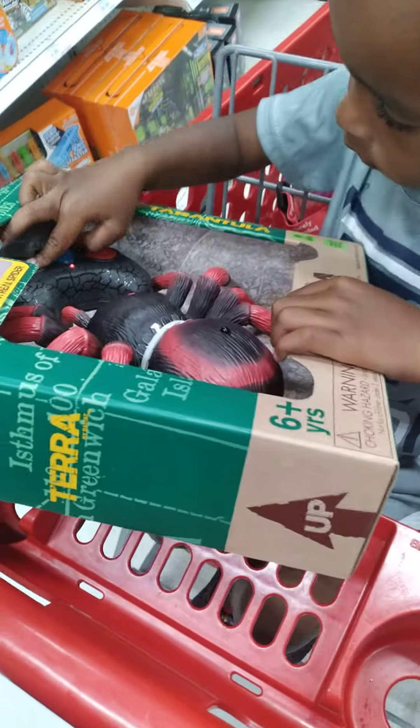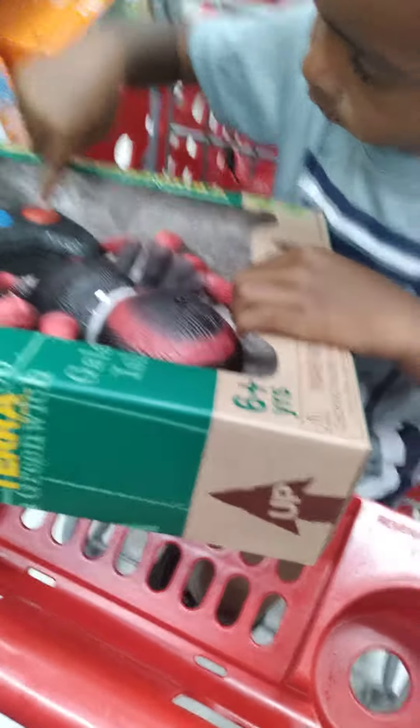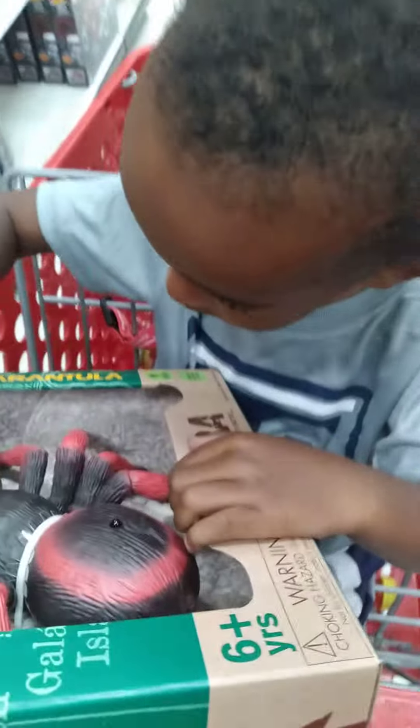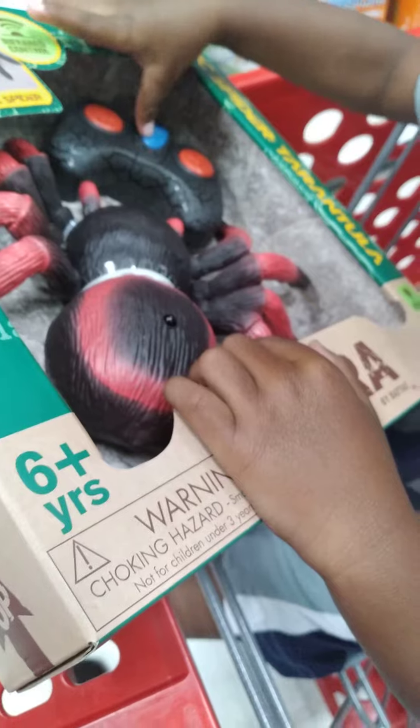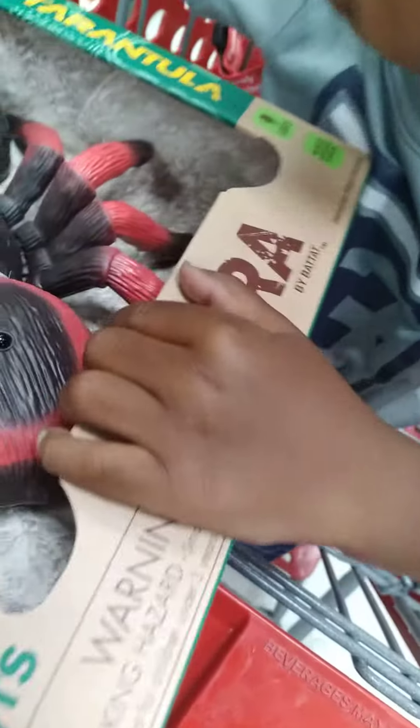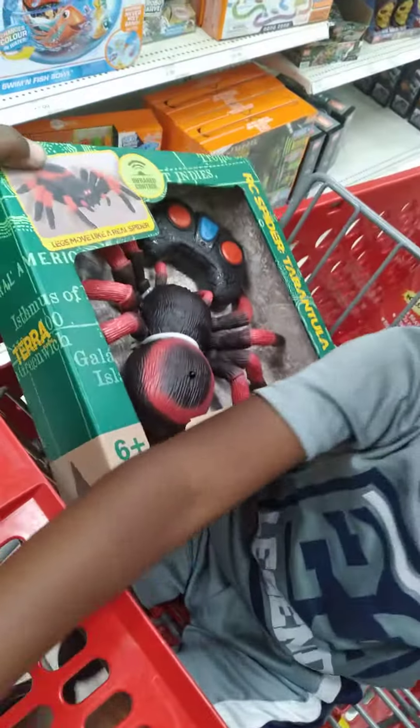Let me see. Press the red button right there. See what it's going to do. Oh. Let me see. Look, press the button right there, Jr.